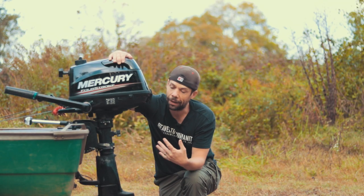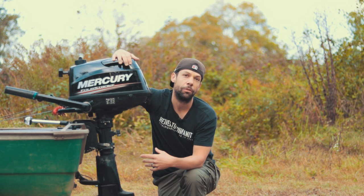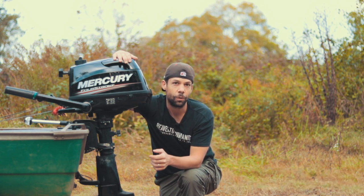In terms of performance and power, when I first got this I wasn't that impressed, but I've got it tuned in now. I've got the trim level where I like it and the weight distribution in my boat dialed in. This motor will push a 12-foot jon boat flat bottom around 16 miles an hour cruising.